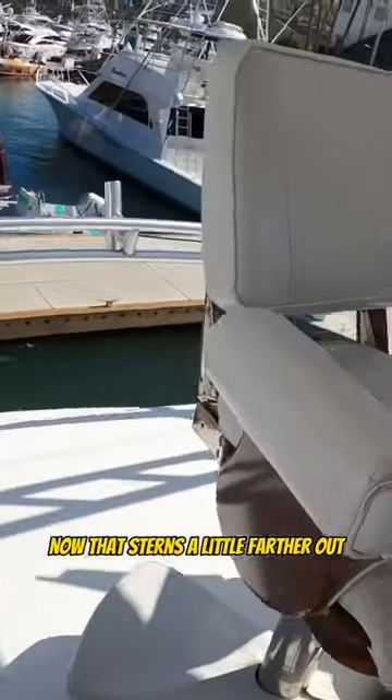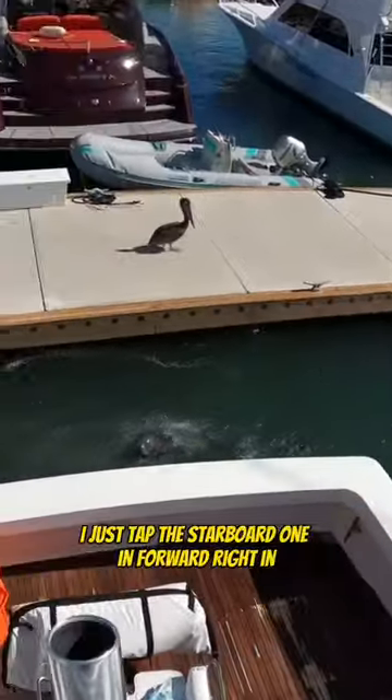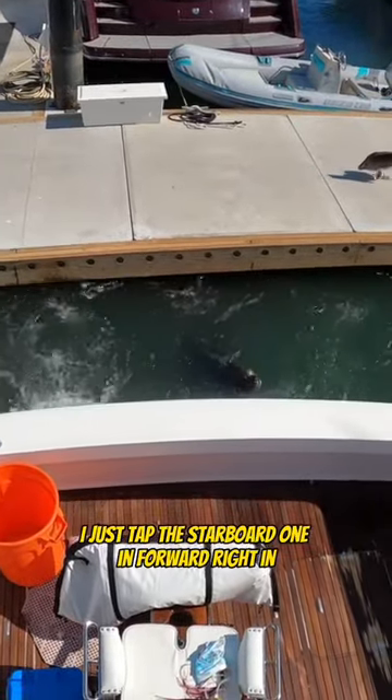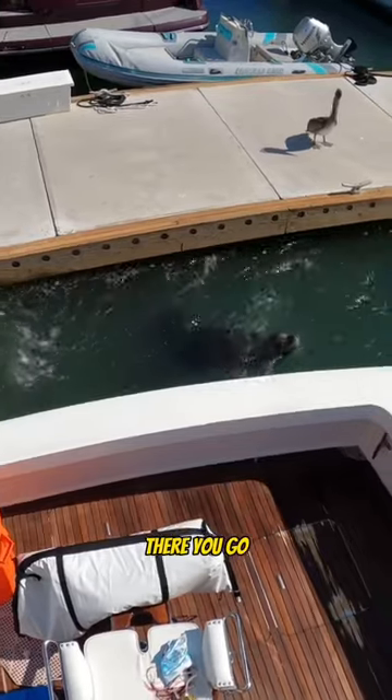Now that turns a little farther out. I just tapped the starboard one in forward — swings it right in. There you go, and we're done.